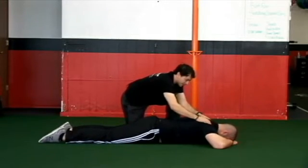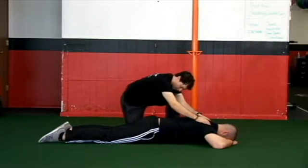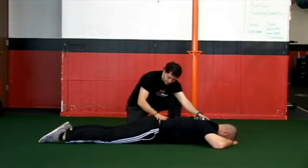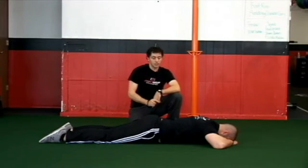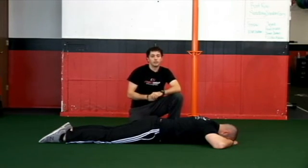And get everything dialed in. So we get into that three-six and establish good pelvic motion. And this is our prone pelvic tilts.